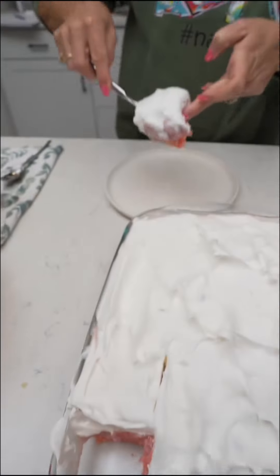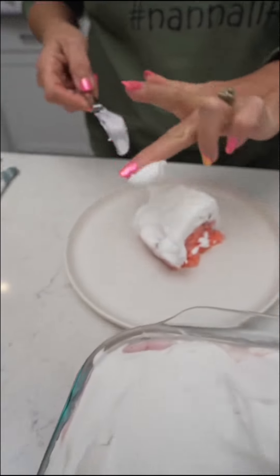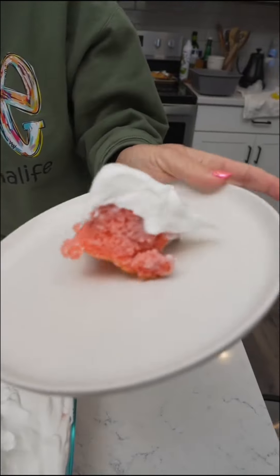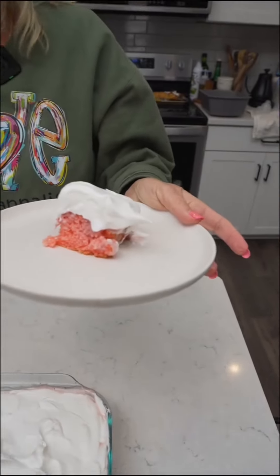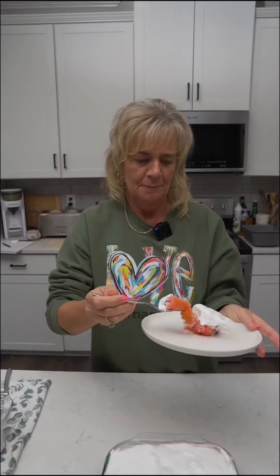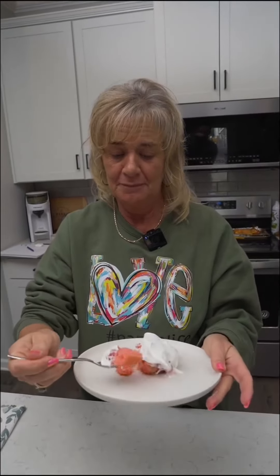Oh my gosh, a perfect — show us that, Kim, lift that thing up. That looks good. That might be too big of a bite. That's all right, that's a good bite.